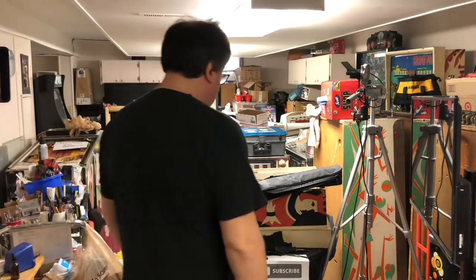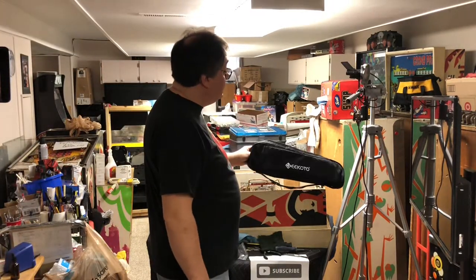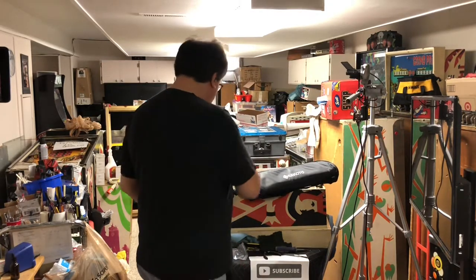Hi, welcome to Mark's Basement Arcade. Today we're gonna be reviewing this Ecoto tripod that I just opened up.